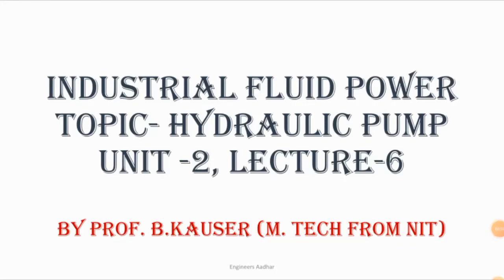Hi everyone! In the last structure we discussed the construction and working. That topic is complete. The next pump is the piston pump. Let's see what is the construction and how it works. We will discuss all the things.